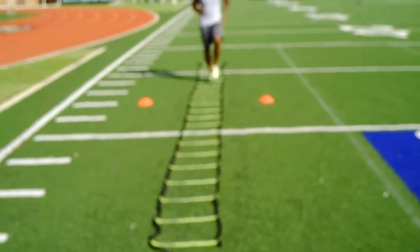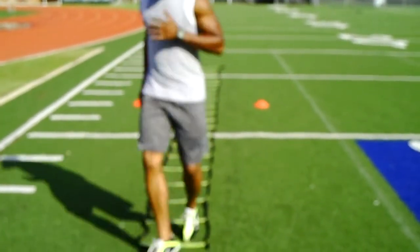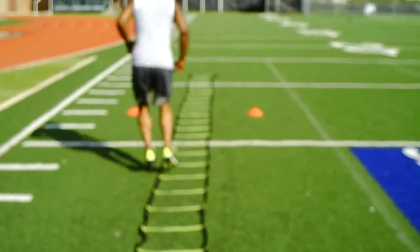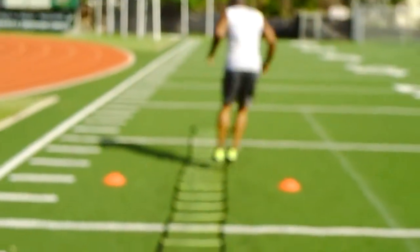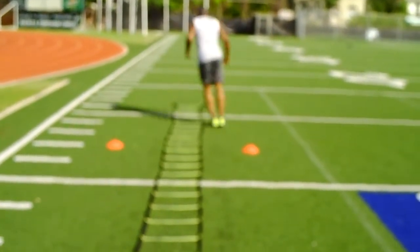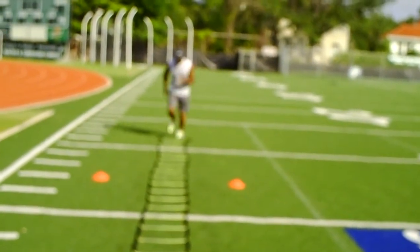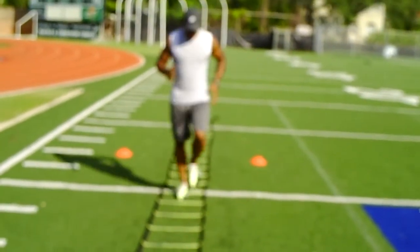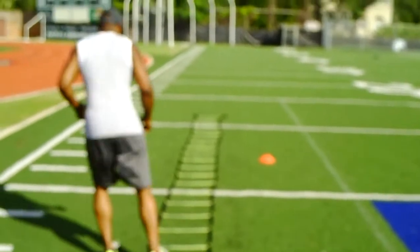Run through. What is it? Side to side — side hop. Run through. Side hop, two leg. One leg, one leg.